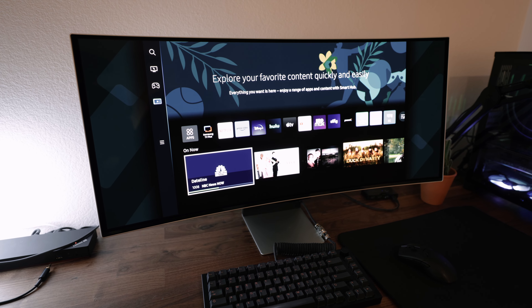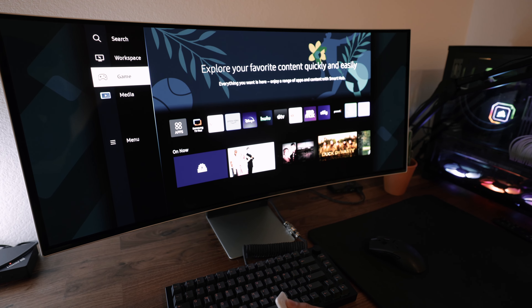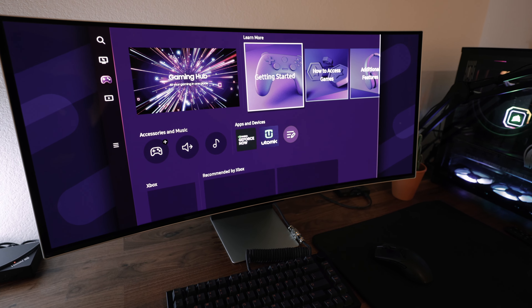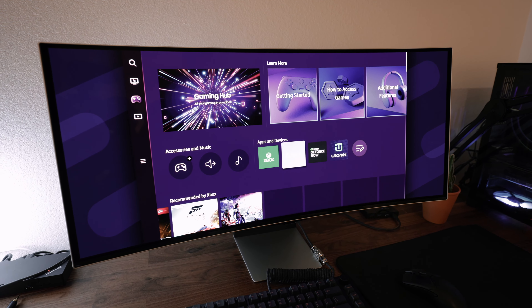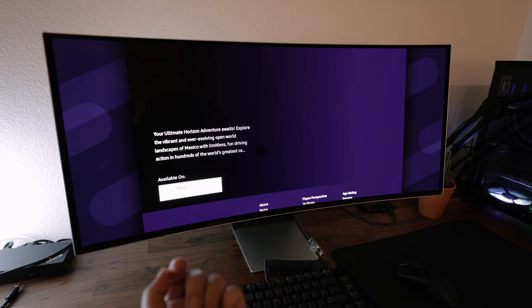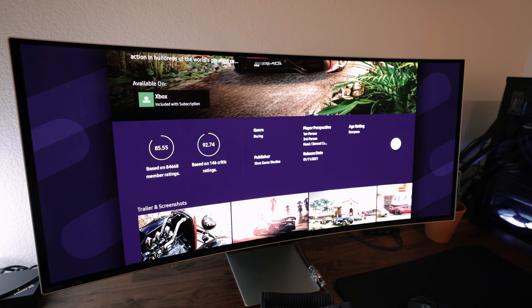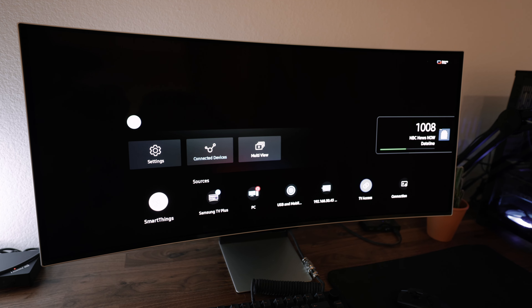Okay, so here's the remote. The cool thing about this monitor is the Gaming Hub — you have Xbox, Luna, GeForce Now. I literally don't even have to connect my Xbox anymore because you can just stream directly. I could play Forza Horizon 5 right from here. I probably just need to log in, but that's cool.